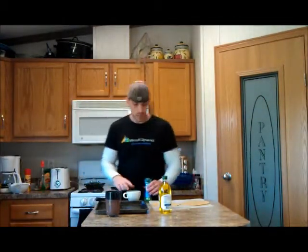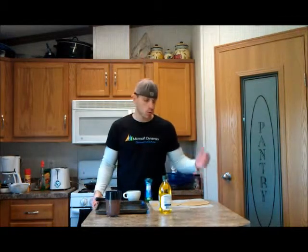Hey everybody, this is Luke. Today I'm just going to show you a quick way, a quick alternative for tortilla chips for dipping.